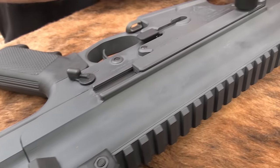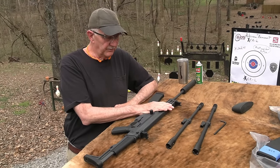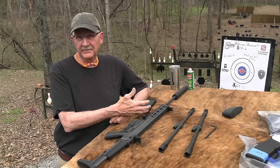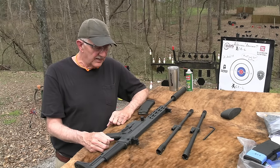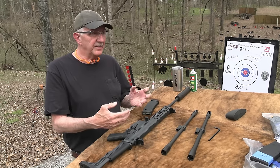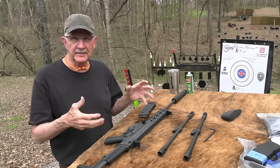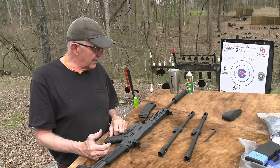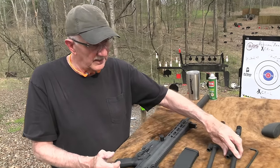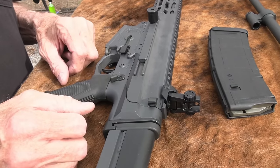This was in the SCAR trials, and as I understand from what I've read, it competed very favorably with the SCAR. There are people with military experience who've commented it really should have been preferred to the SCAR. But when they submitted it for the test, they didn't include a blank adapter or something, and the military just said forget it. So it wasn't that it failed the test and just wasn't good enough.